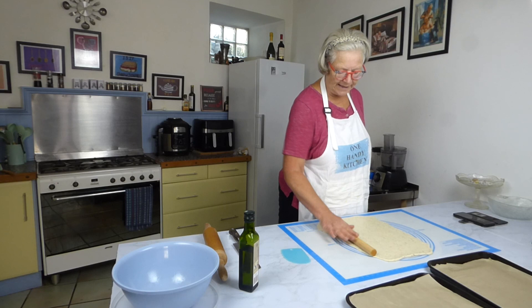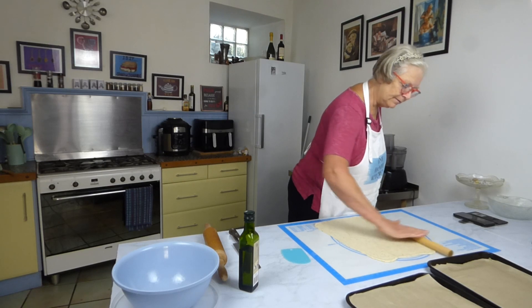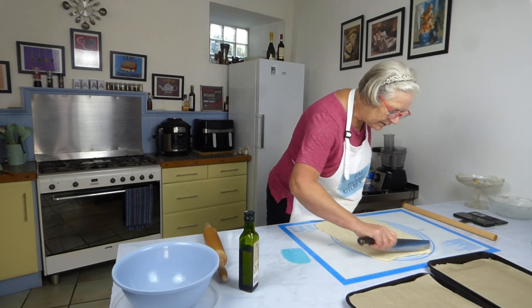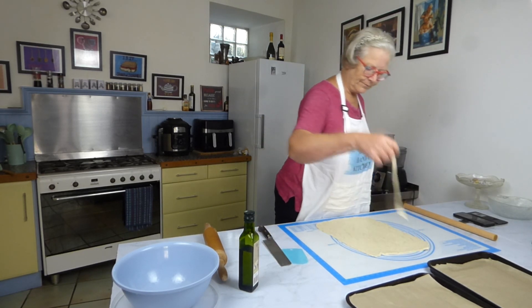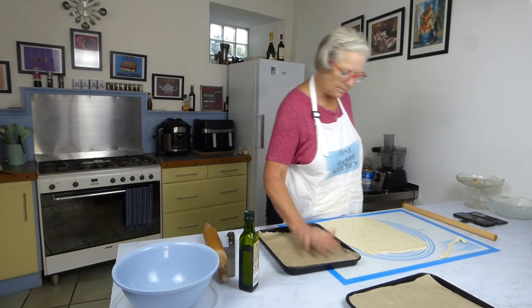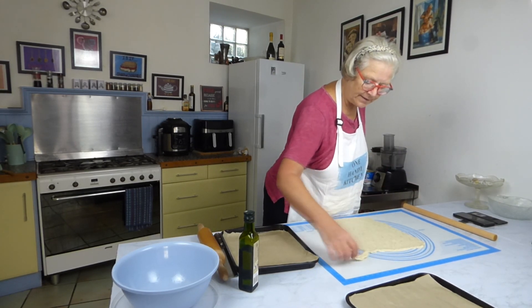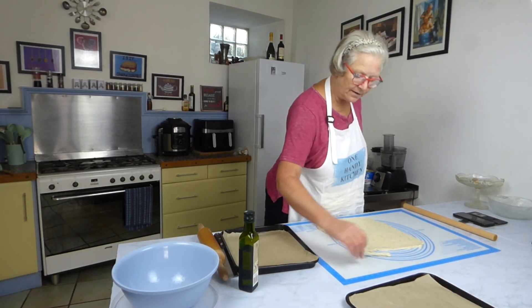That will do me nicely — nice and thin, an even thickness. You need a sharp knife for this job, and you're going to cut across here. I'm going to fold it in half like this and then roll it as evenly as I can.